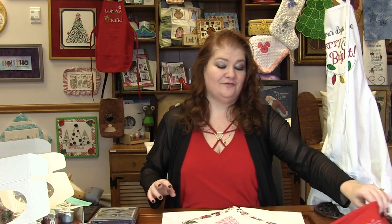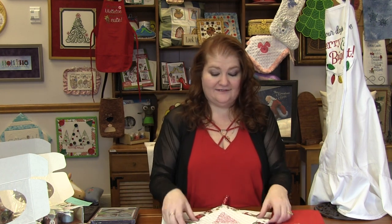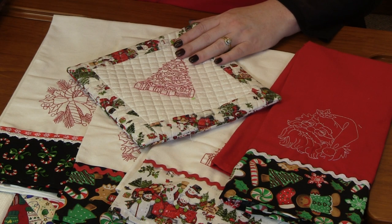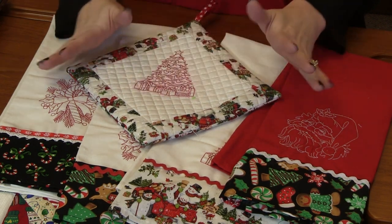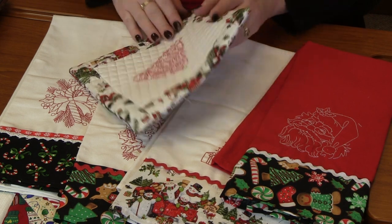Next up is this amazing red work — it's Red Work Christmas and Elves. There are 12 designs around Christmas and then 10 designs that are elves. This one uses the Chanel hot pad from Kimberbell, but she stitched the red work tree on it. She was still able to make the hot pad in the hoop but changed out the design to the red work tree.